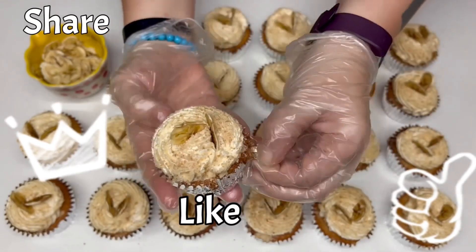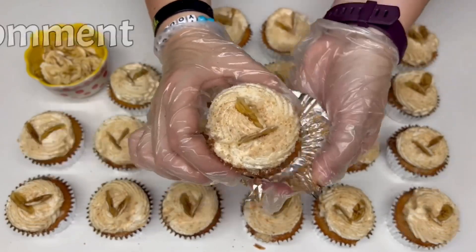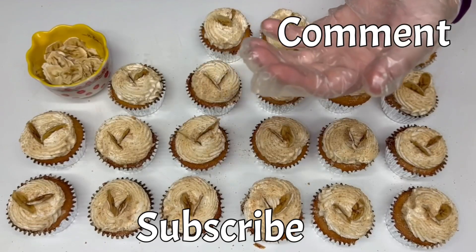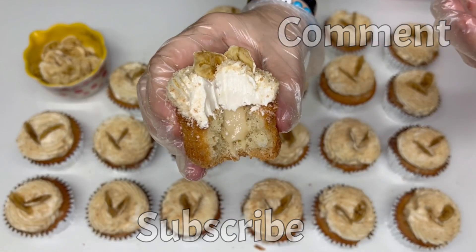If you like this video, smash that thumbs up button. If you know someone who'd like to try out this recipe, give this video a share. If you haven't already subscribed, hit the subscribe button and don't forget to click the little bell so you get a notification every time a new video is uploaded. Please leave a comment down below. Thank you.